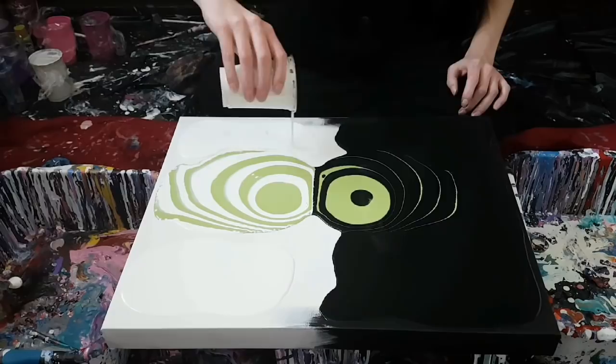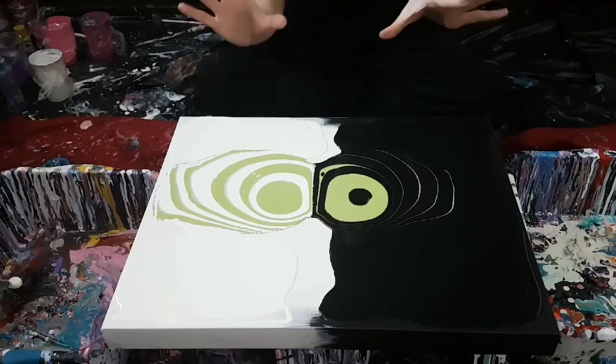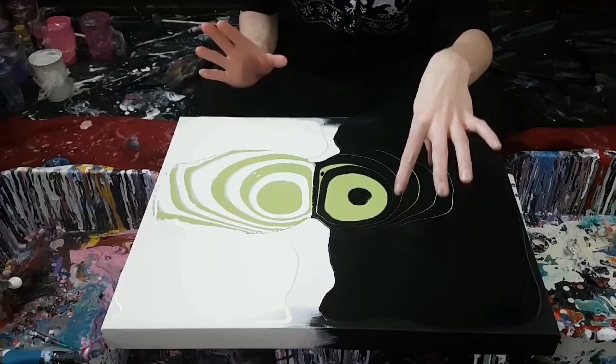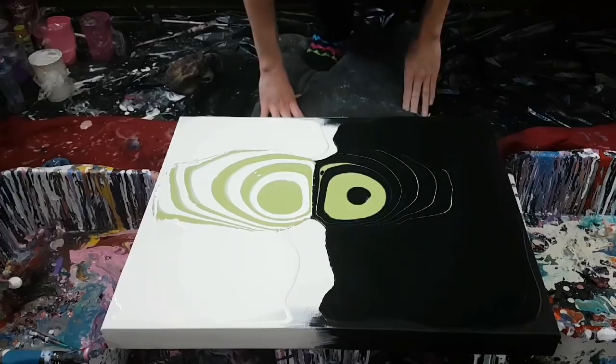The black has completely dominated — I'm a bit scared that I won't have a lot of green on that side because it completely took over. That's a new mix I tried, so I'm learning as we go.